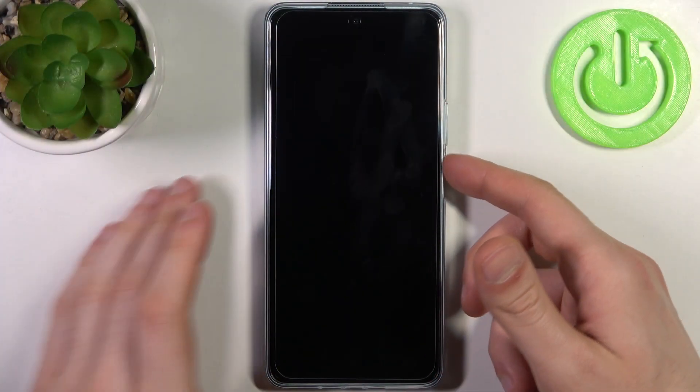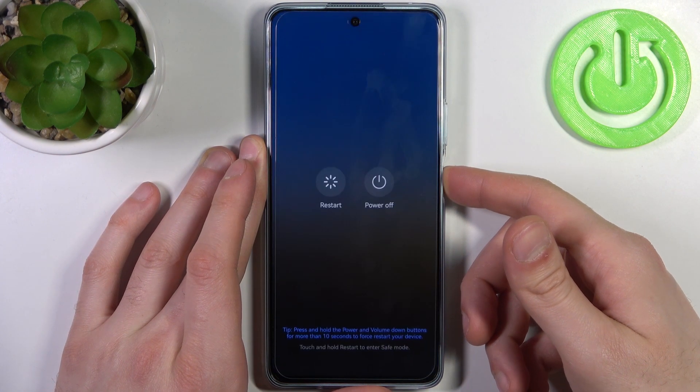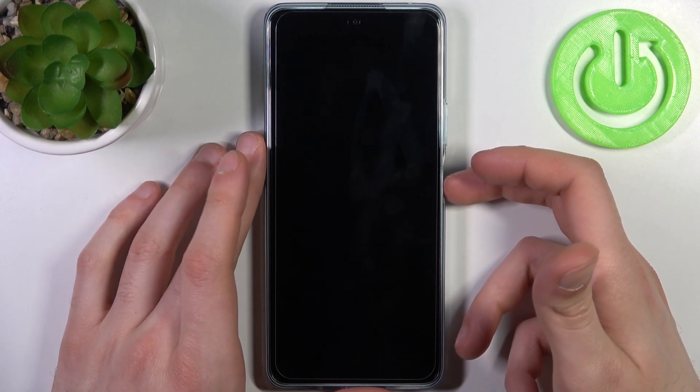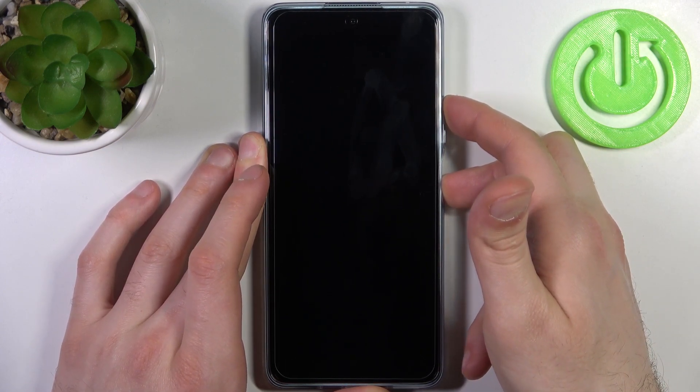To do this, firstly you have to turn your device off by holding down the power key. Then tap power off, and after it turns off completely, hold down the combination of keys — power key plus volume up — at the same time for a couple of seconds like this.